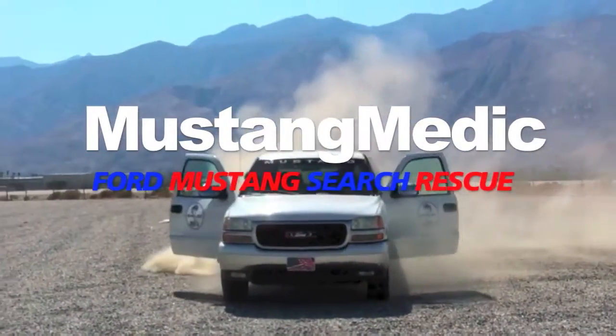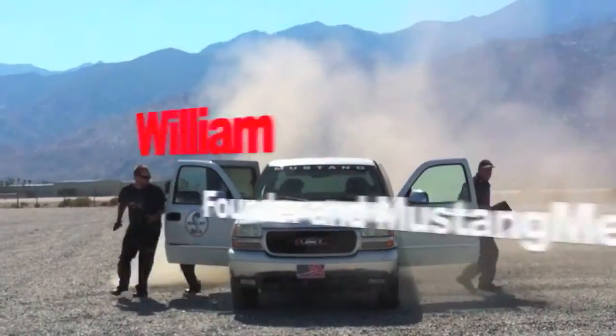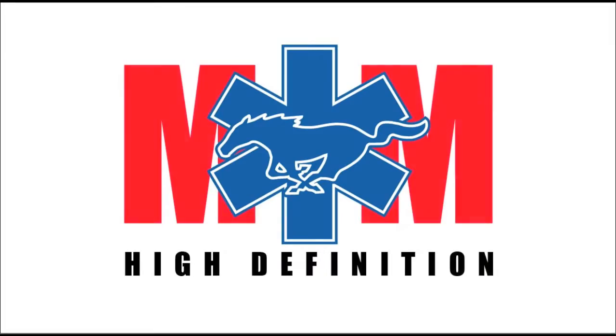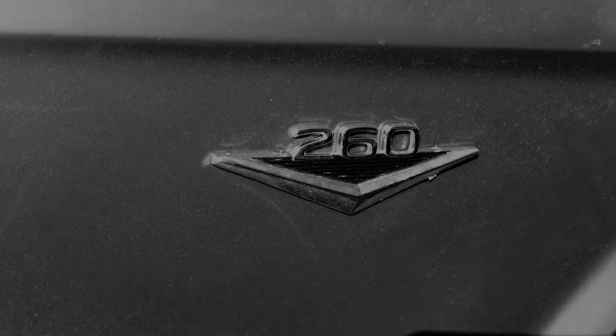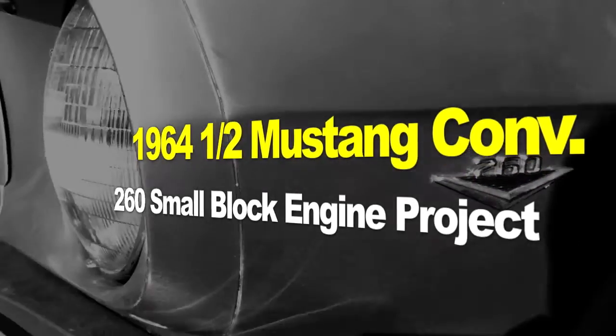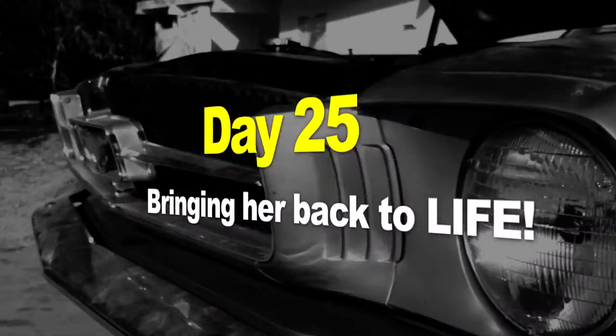Mustang Medic - Ford Mustang search and rescue, brought to you in high definition. The 1964 and a half Mustang convertible, 260 small block engine, project day 25 - bringing it back to life. Another day in the life of Mustang Medic.